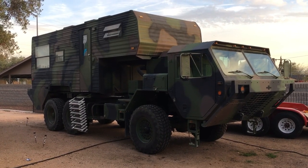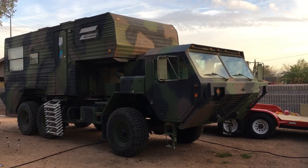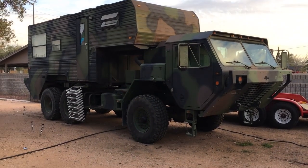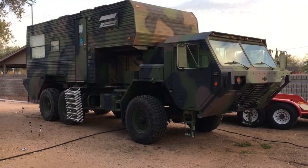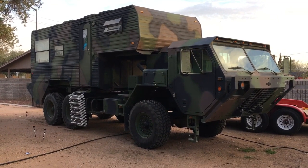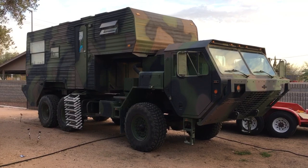So this is the Dragon Wagon. It's a hybrid of two trucks. The cab comes off a MK48 Oshkosh. The chassis, drivetrain, axle, and suspension all come off a M932 A2. It's a five-ton tractor truck.